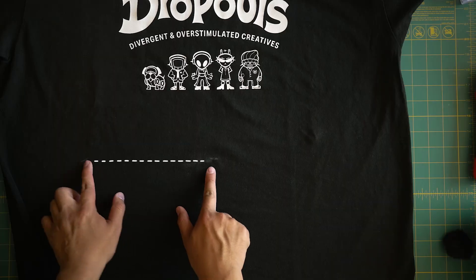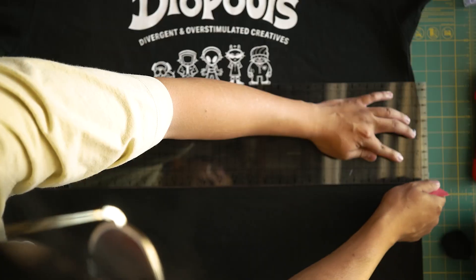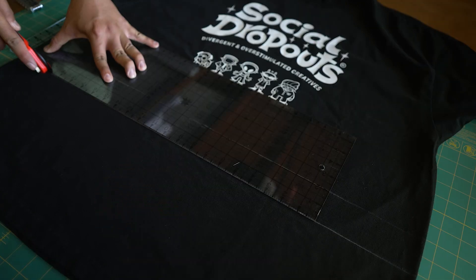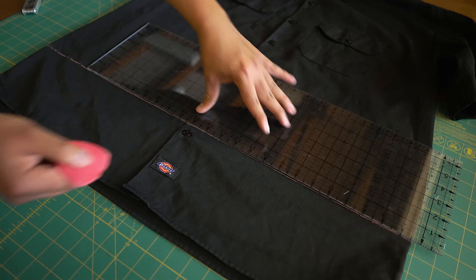Thanks Koi. We're going to start off by connecting the marks we made earlier. Use this line and make some seam allowance. Now we're going to use our rotary cutter and clear ruler to make a cut. Let's do it to the other shirt now.